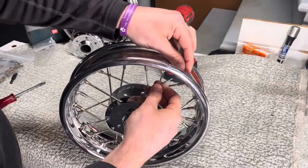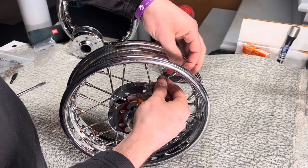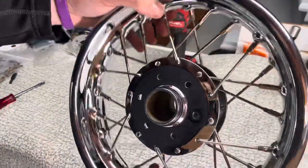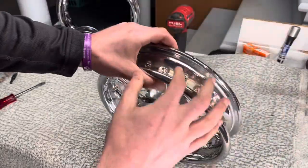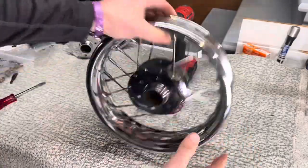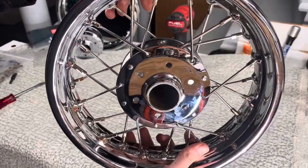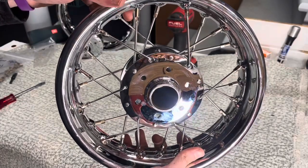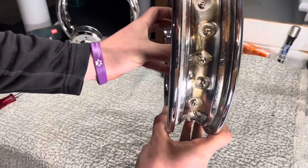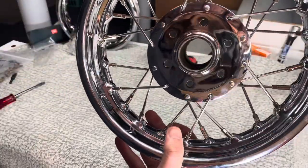We're approaching the last spoke here on the first wheel. I was actually dreading lacing this wheel, but doing it, it really didn't take that much time at all. Just like that, we're all tacked up but still loose. I'm going to go around all these nipples, tighten them up, and do my best to true the wheel. But I won't be able to fully true it until I have the wheel actually on the bike. It's really not that far off — it's barely even moving.